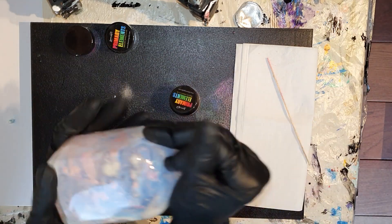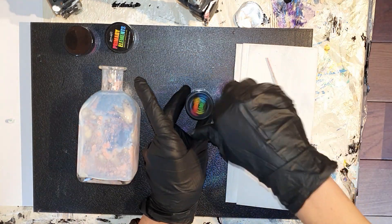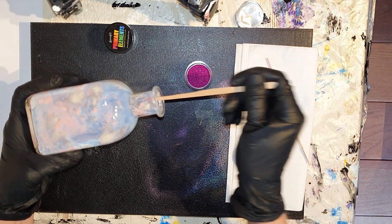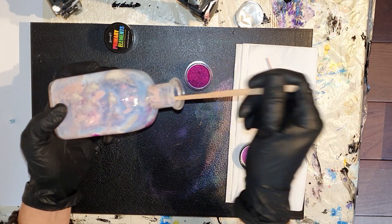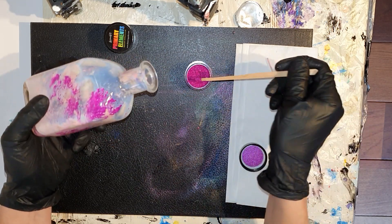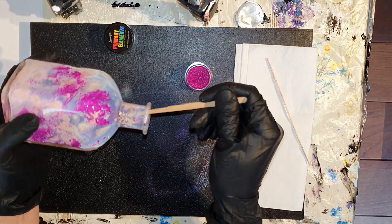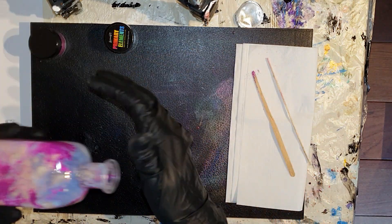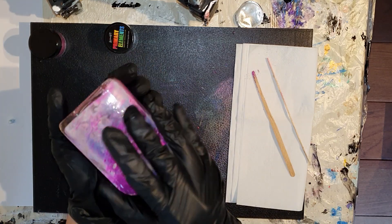Dan sla ik met het vaasje heel voorzichtig in de palm van mijn hand. Dit vaasje is van dikker glas, dus ik loop niet het risico dat ik het stuk sla. Maar bij de kerstballen moet je wel wat voorzichtiger zijn. En wederom de magenta. En daar kun je alweer de effecten zien. Wederom mix ik alles wat in het vaasje zit: de pigmenten, het vernis en de gum arabic.